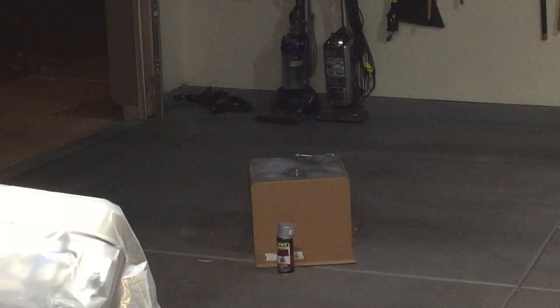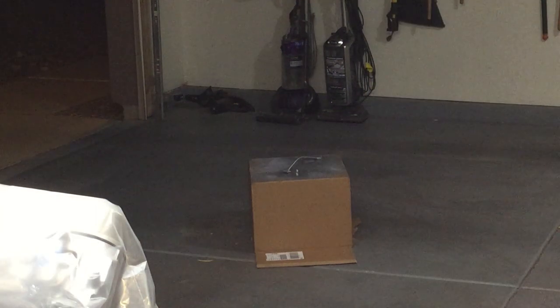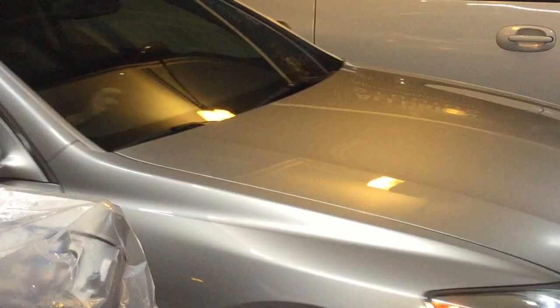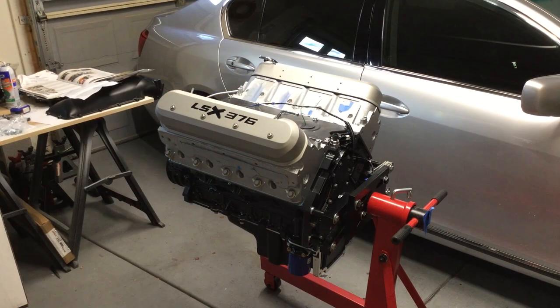What you're seeing here is me cleaning up and painting the bleeder tubes, getting that all set for installation. Using a cardboard box is also a great way of painting bolt heads — you poke the bolts through the box and spray just the heads, which is a really nice method.